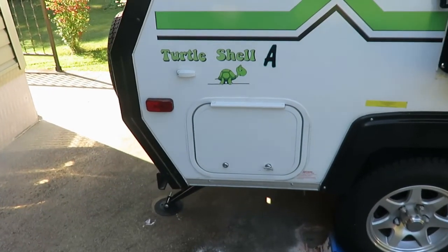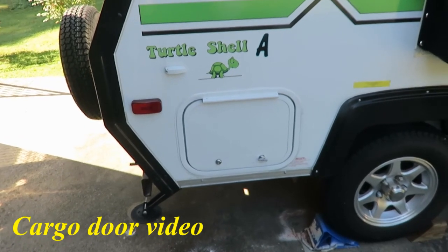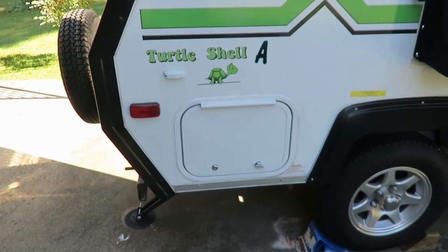The other mod I did was this cargo door. Like I say, it's worked out really well. The first time I put it in I learned my lesson — I didn't use the right kind of sealant.